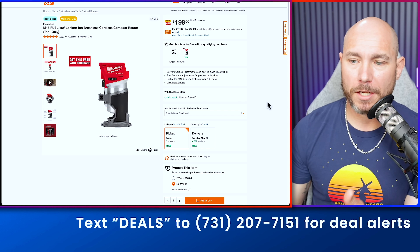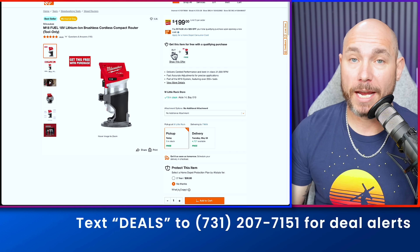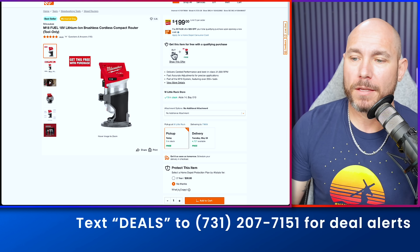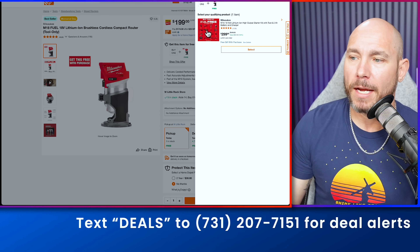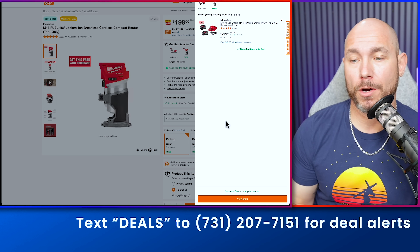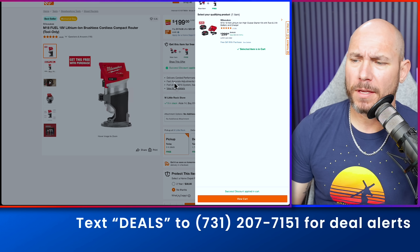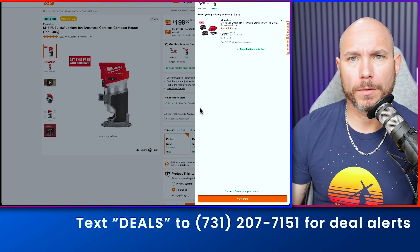If Flex isn't your speed, check out the Milwaukee M18 trim router — my favorite handheld palm router in the shop. For $299 you're getting a six amp hour battery, a four amp hour battery, the charger, plus the free M18 router. It's a really solid deal, and I think this might be hackable if you're into that sort of thing.